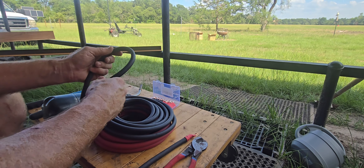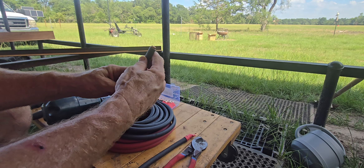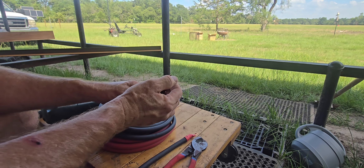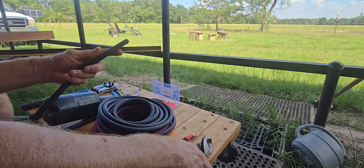This cable is pretty expensive — it's like welding cable, it's very flexible. It's got a ton of strands, pure copper, very conductive.